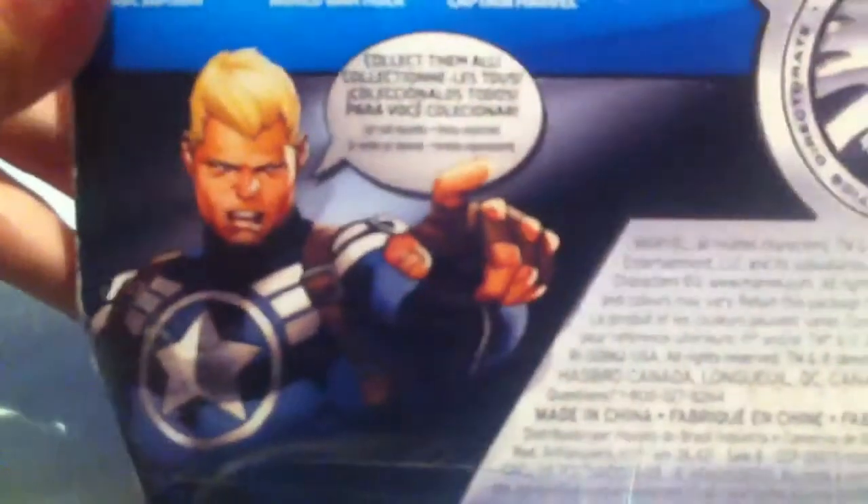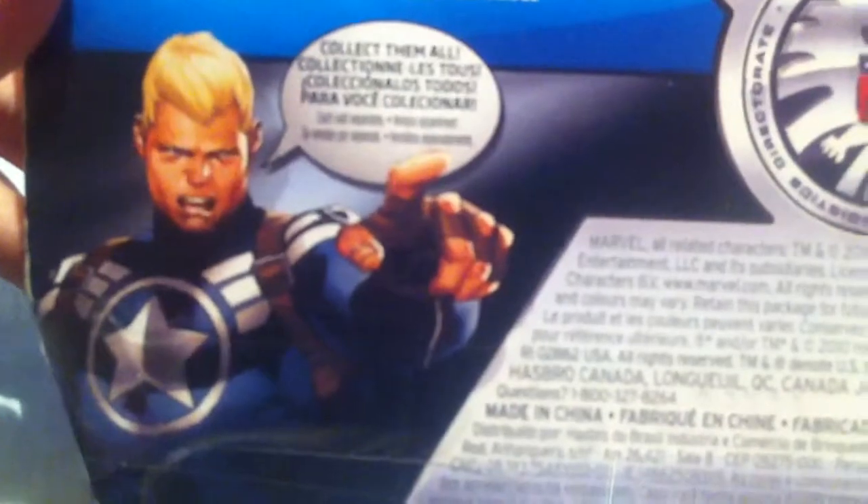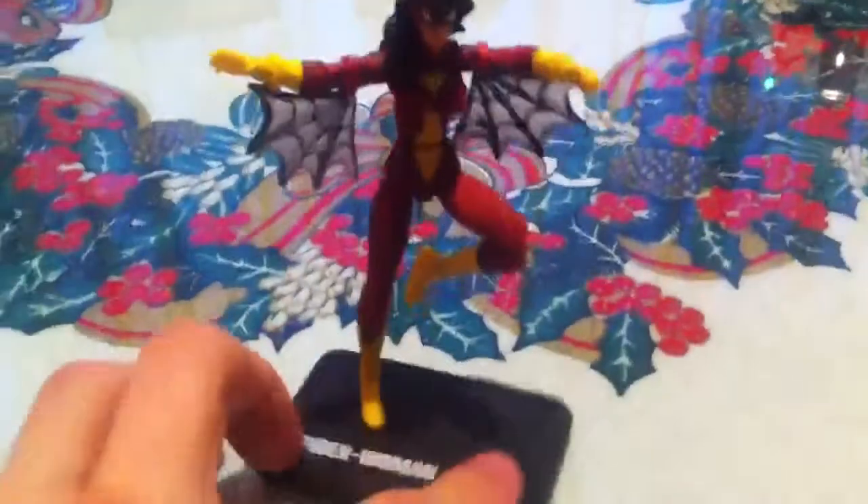And here we have Captain Commander Rogers saying 'collect them all.' No description? Damn it. Well, I'll have to post it in the video description. Enough with that — on to the figure.